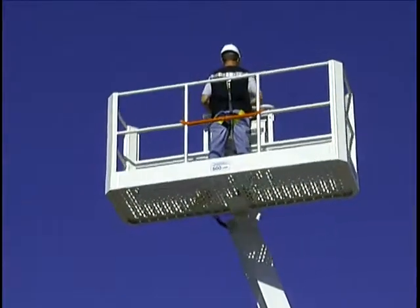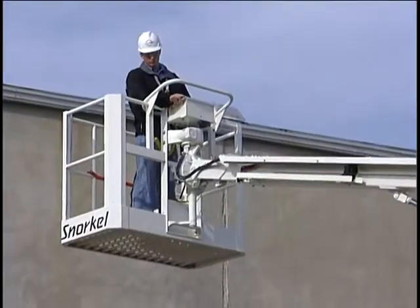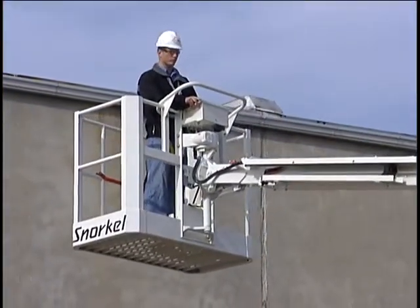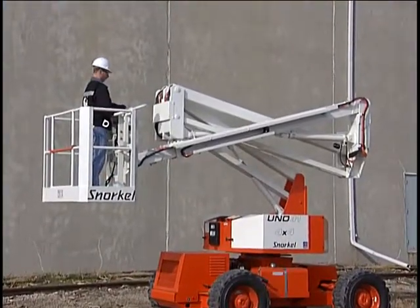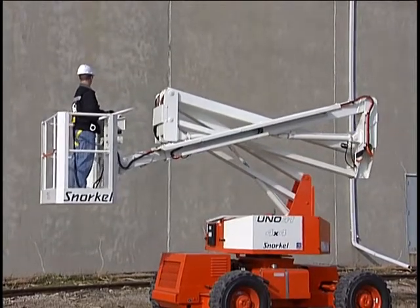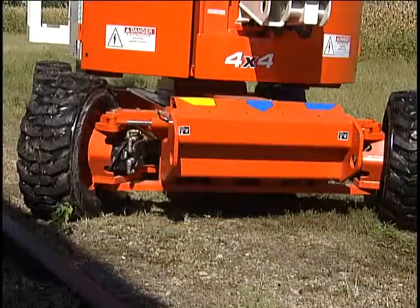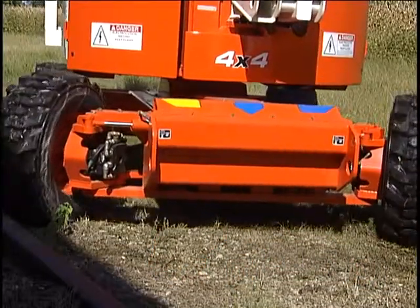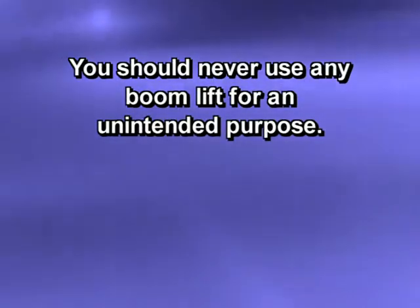These workstations have more up and over capabilities, extra horizontal and vertical reach, and the ability to reach up, over, and down. These features combined with Snorkel quality, dependability, low maintenance cost, and enhanced safety features result in a comfortable, flexible machine engineered to go most anywhere and do most anything. You should never use any boom lift for an unintended purpose.